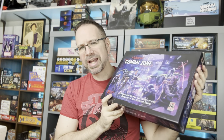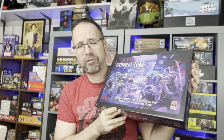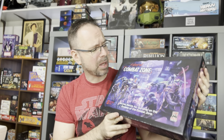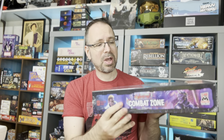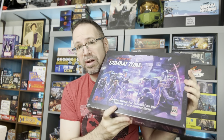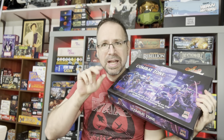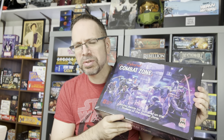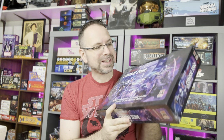Hello there. What is going on, everyone? We have got some really exciting stuff to look at today because we are looking at Cyberpunk Red Combat Zone from Monster Fight Club. We're going to be unboxing this and take a look at everything that comes inside this core set. This is a big box — it's pretty heavy, too. There's a lot of stuff in here. I'm excited to get it out of the shrink wrap and onto the camera so you can check it out. Let's go ahead and get this thing open.